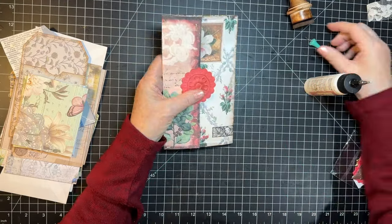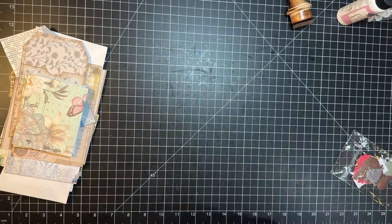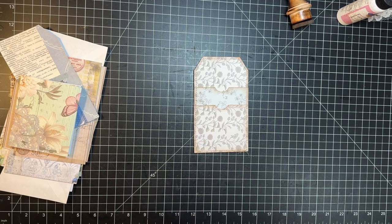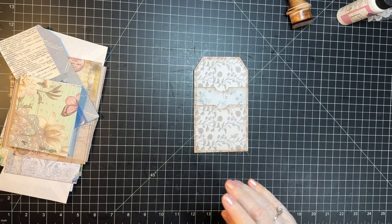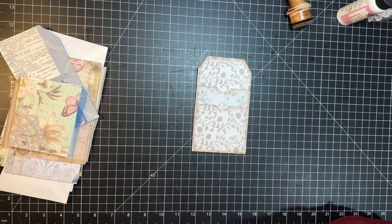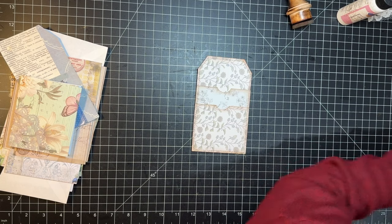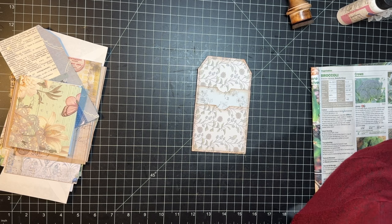Okay, so we've got that little piece ready to go. These are nice in the pockets on the cover — often that's where I end up putting these. Okay, there's that one.